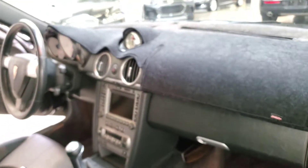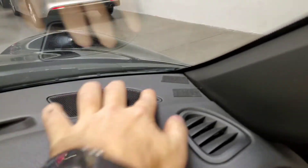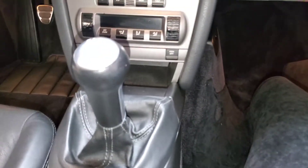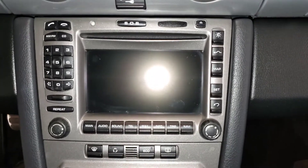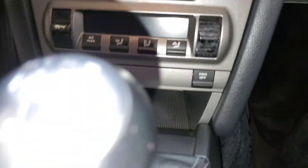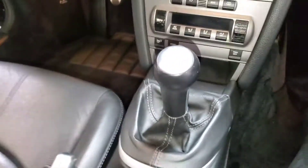This one did come with a dash cover, so I'm going to take that off real quick. The dash is in great shape — those clips are just to hold the cover down. I'm not seeing any bubbling or peeling. This one has the sport chronograph package, with sport mode available here. All the buttons look great. The only thing showing wear is the air controls — those are a little worn out. That's about it out of the entire car that I can see. The shifter is in great shape.